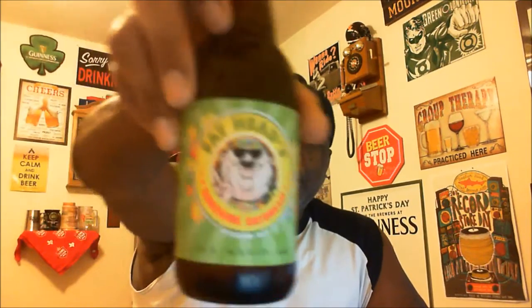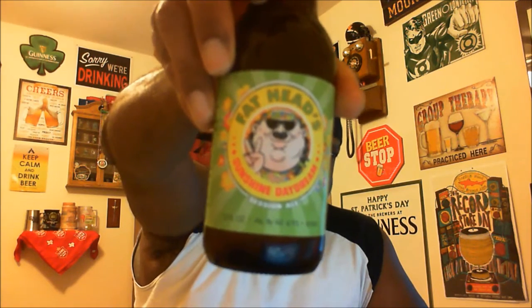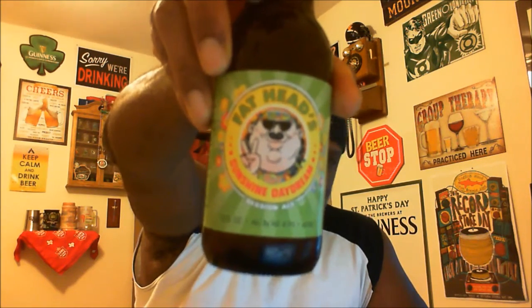Hey, what's happening YouTube, Rajay here to take a look at another beer. Thanks for swinging by to check out another video. Going to look at one from here in Ohio — this is from Fat Head's Brewing, out of Middleburg Heights, Ohio. This is the Sunshine Daydream, their session IPA, coming in at an ABV of 4.9% and 60 IBUs. I have not had this one before and I'm looking forward to checking it out. I've had some other ones from Fat Head's and have always been pleased.